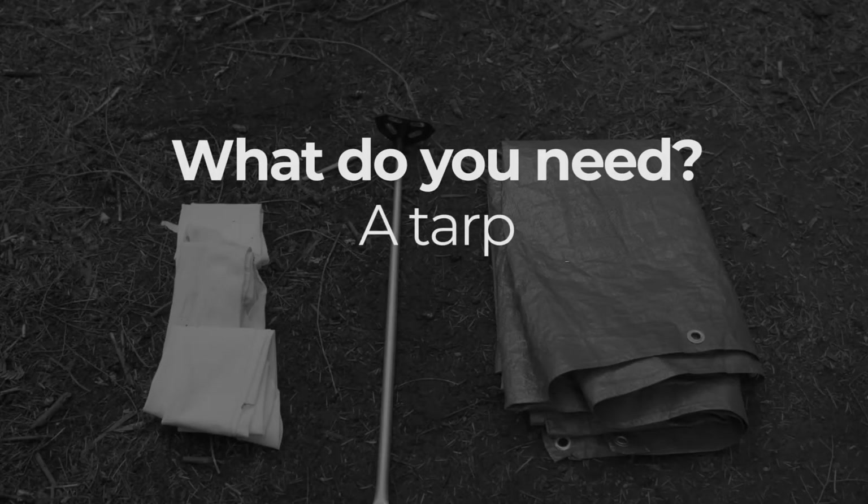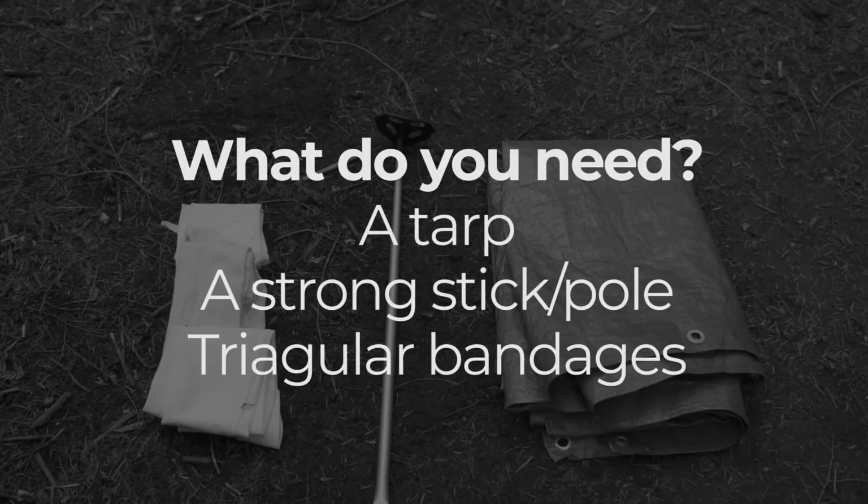You'll need a tarp, sticks or hiking poles, and triangular bandages.